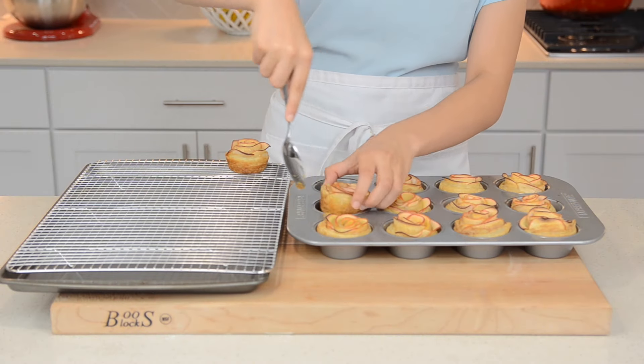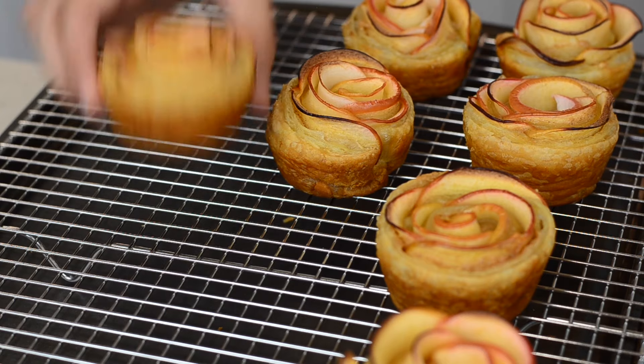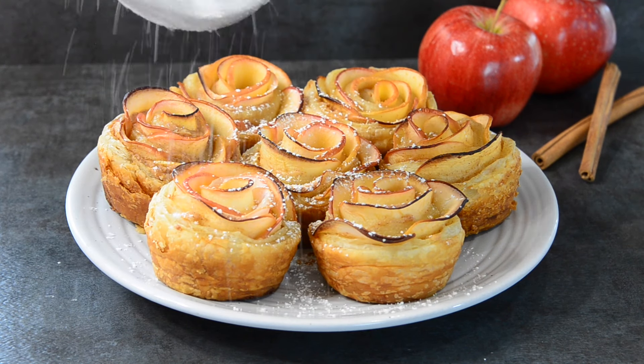Transfer to a cooling rack and let cool 15 minutes before serving. Also, be careful because they are really flaky. And be sure to sprinkle them with powdered sugar.